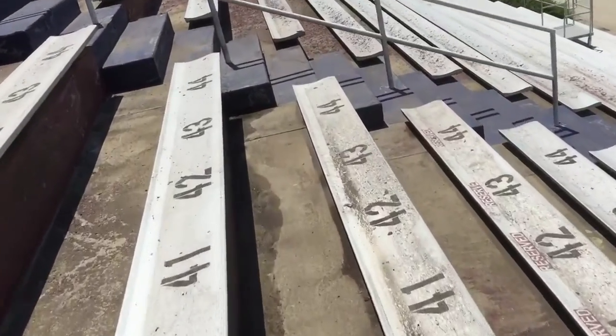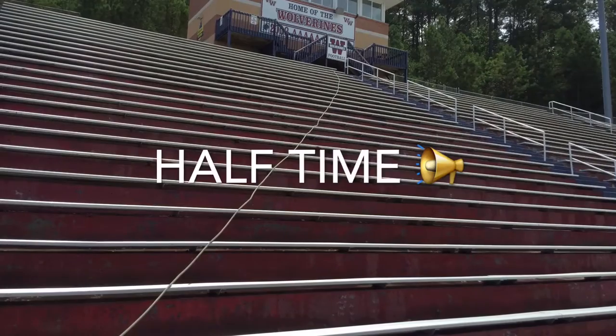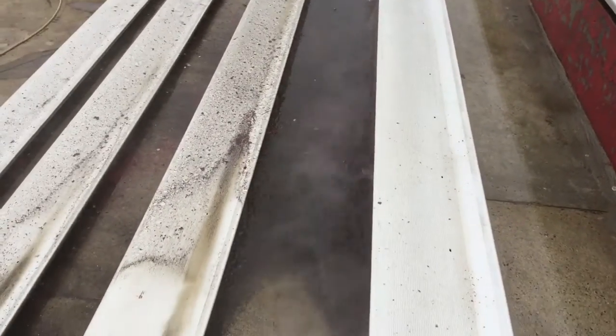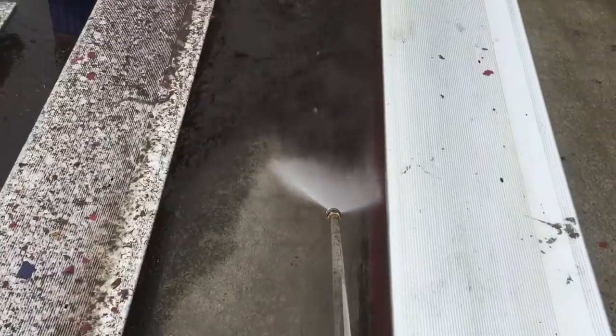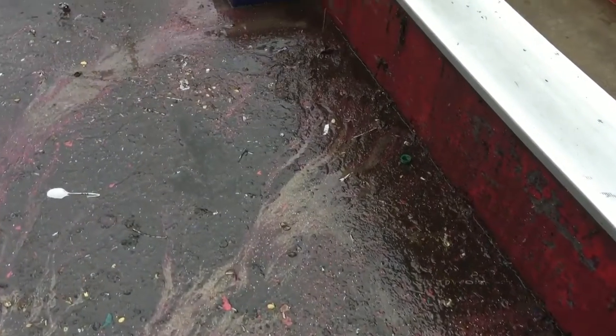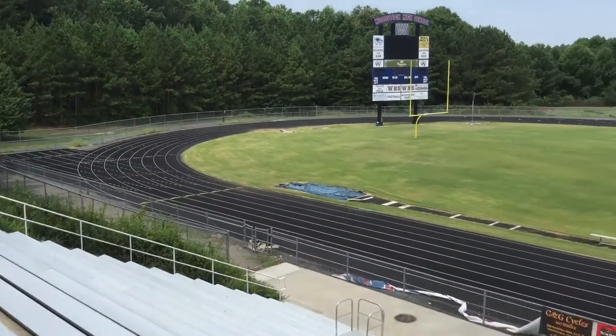This is an area that was not blown yet — this is what it looks like prior to blowing. It's a hot mess. Probably got over 100 pounds of paint chips out here if I bagged them all up. Let's take a look and see how the floor looks. The Woodstock High School pressure washing project has now been completed.